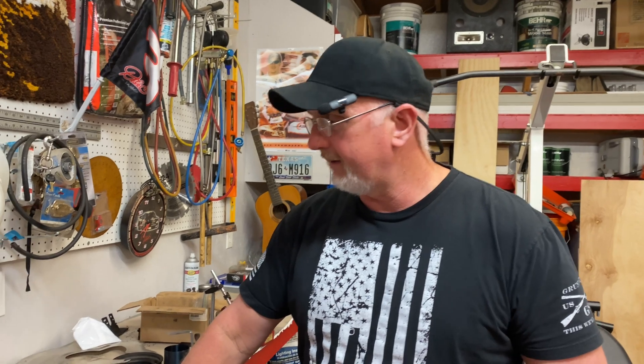Hey folks, Bobby here today. I'm going to show you real quick how to install piston rings onto a piston. We're doing our little 2.5 liter Ford Ranger project here, and I'm just making a whole bunch of videos as we go through this thing. Hopefully this video will help someone out there, so stay tuned.